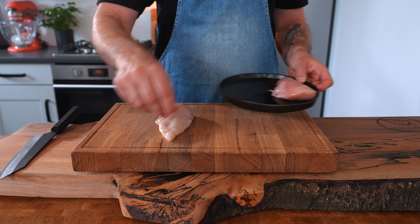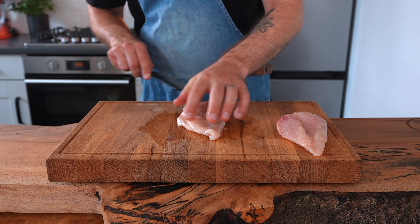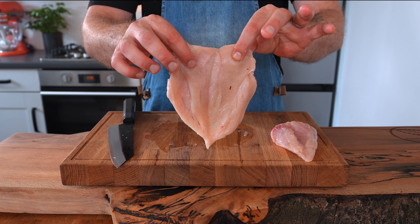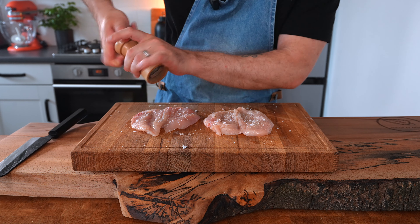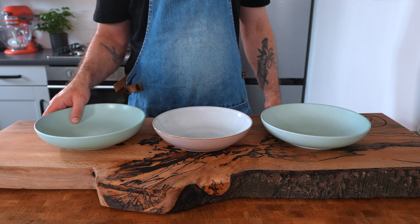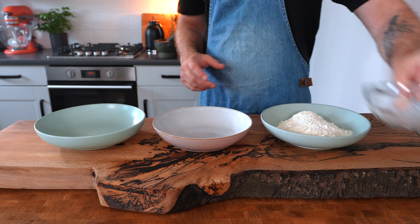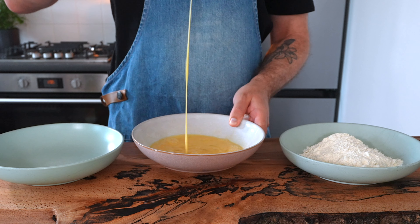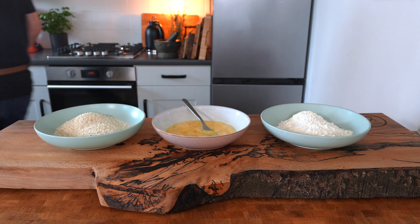Begin by taking two chicken breasts and butterflying them open. Take your knife and slice through the center to open them up like a book. Next, season the chicken breast generously on each side with salt and pepper. Place your chicken to one side and set out three bowls or plates ready to make your breadcrumb coating. In the first bowl place 100 grams of plain or all-purpose flour. Crack two eggs into the second bowl and give them a good whisk. In the third bowl add 100 grams of fine breadcrumbs.